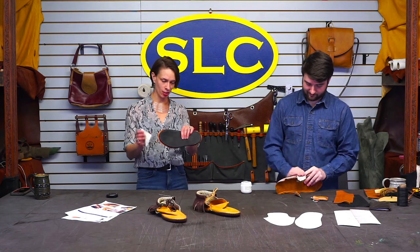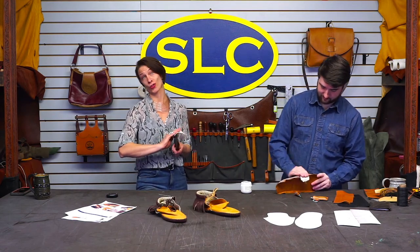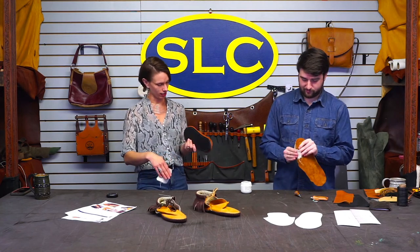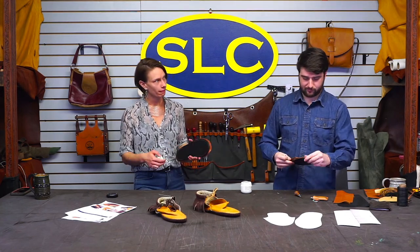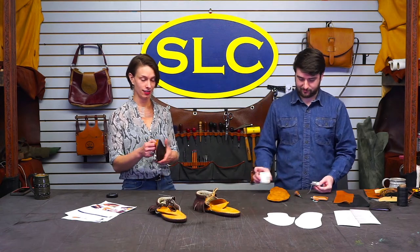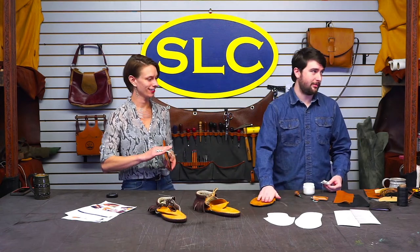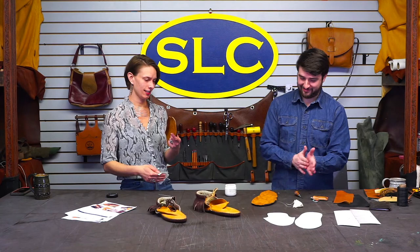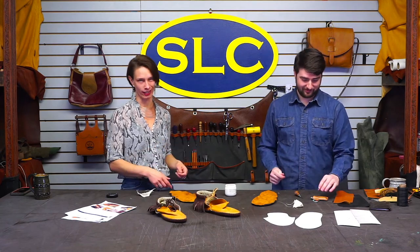We are just sitting here burnishing the edges of the soles that Andy has put on these moccasins. If they slip, are they technically slippers? Still not a sucker, though. I'm gonna be a sucker for whoever's feet go with them.